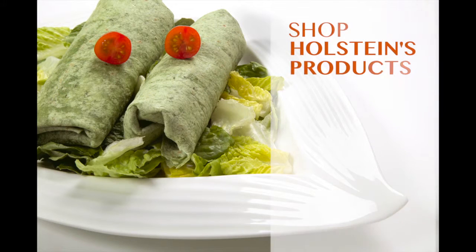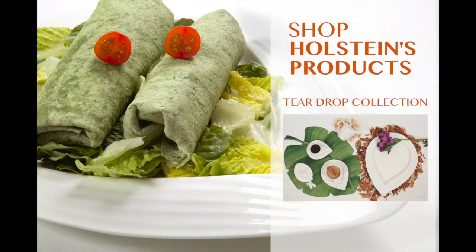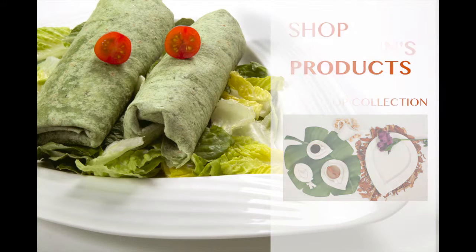While you're enjoying your delicious Caesar wrap, make sure to shop more of Holstein's products like our Teardrop Collection. We can't wait to see you next time. Enjoy!